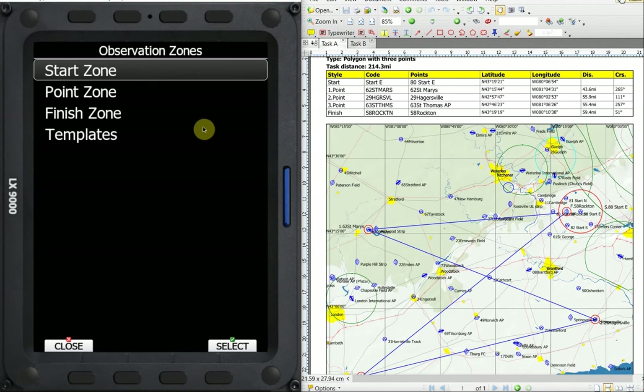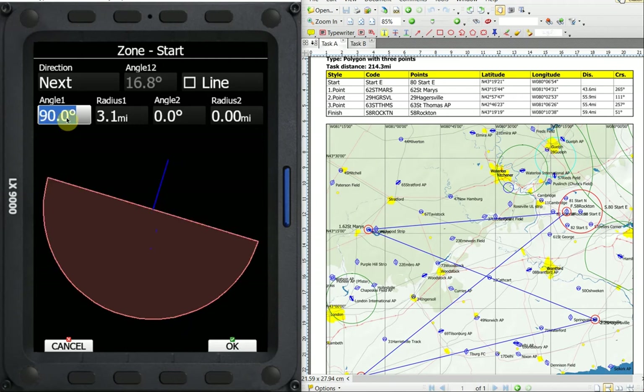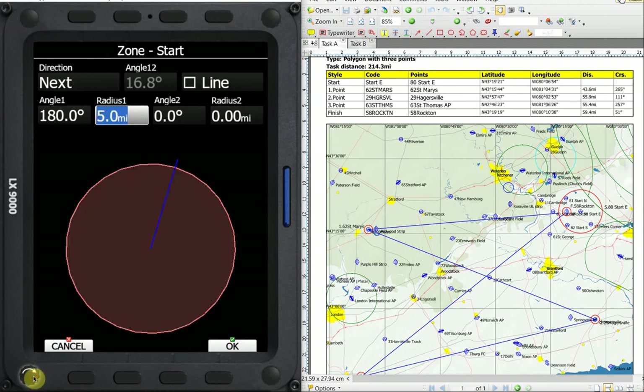This being an assigned task, the first thing I want to check is the start zone. We're going to select it, and we can see that it's set up for next — that's our direct line to the next turn point, which is what we want. Angle 180 degrees gives us the full circle. Whatever angle you put in here, you get basically double. So if you want a 90 degree sector, you put 45 degrees in here; if you want a half circle, you put 90 degrees in here. The radius, we want to increase that to five miles. We can increase this value using our lower right hand knob in 0.05 mile increments, or our lower left hand knob for five mile increments. So we have our start zone set to a full circle with five mile radius.